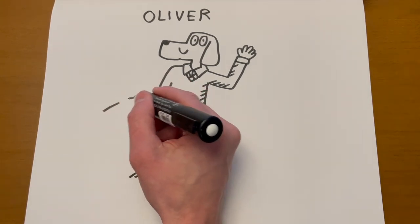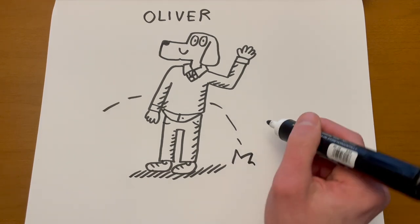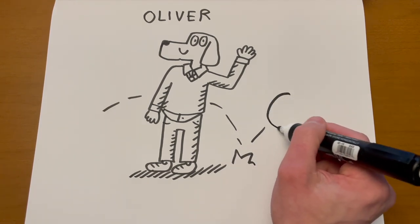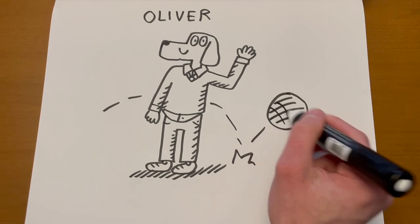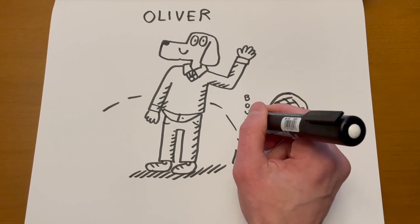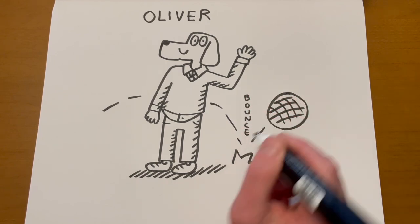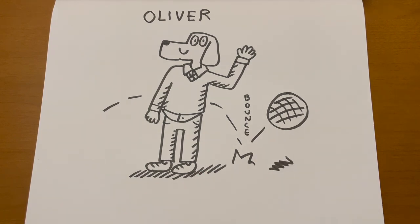Let's do one more detail — I'm going to draw a ball bouncing in the background because he likes to play four square. I'll draw this kind of red rubber ball and write the word 'bounce' just in case you don't understand what's going on — now you do. And a shadow for the ball. That's how you draw Oliver.